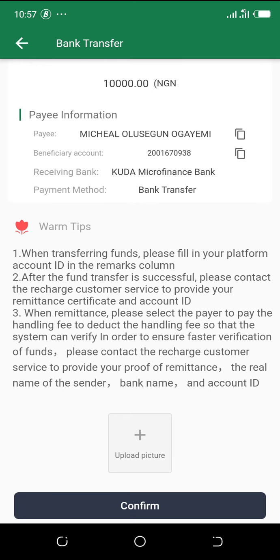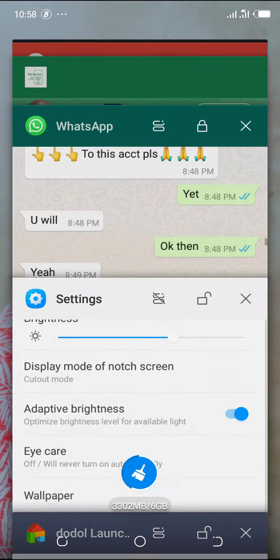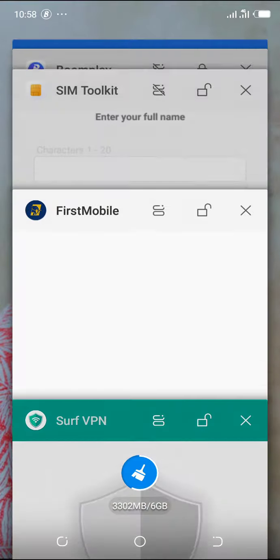You need these two things: the CUDA Microfinance Bank name and the account number. Below that, you'll see an 'Upload Picture' option — this is where you upload the receipt screenshot after making the payment. Now minimize the app and go to your mobile banking application since you've already copied the number: 2001670938.